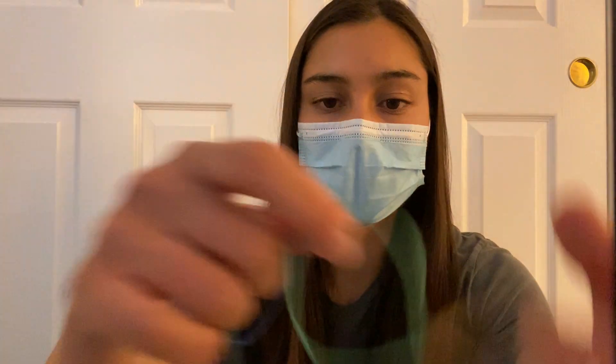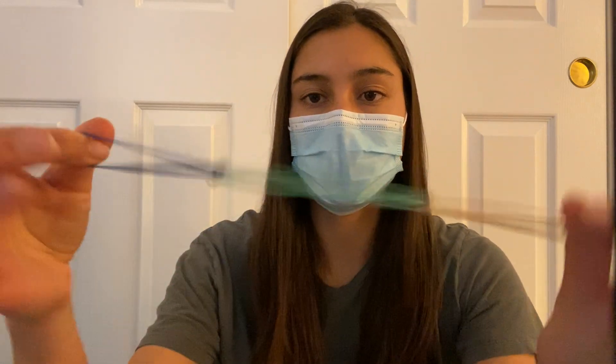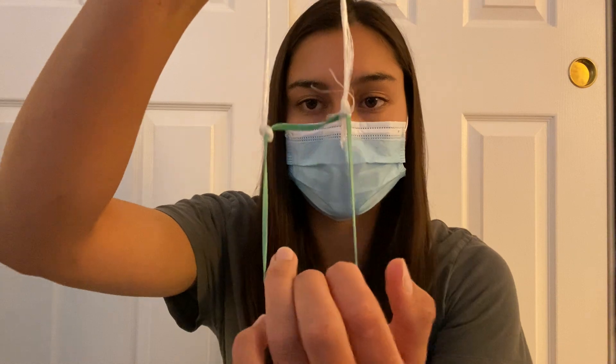The first one is to take your three rubber bands and link them into each other like so. So now you have a string of them. I'm going to put this to the side now and show you the other option, which is to take one rubber band and two pieces of string at the top.